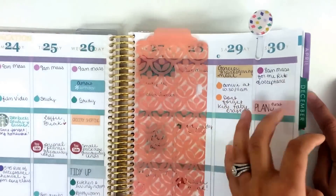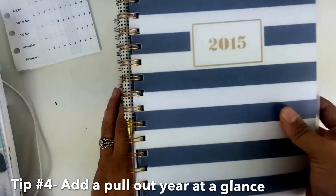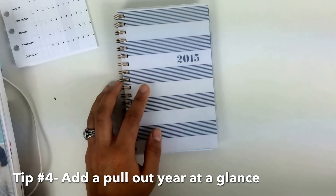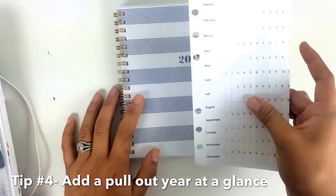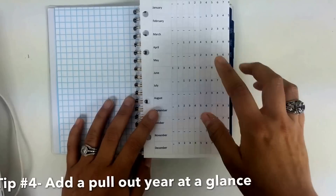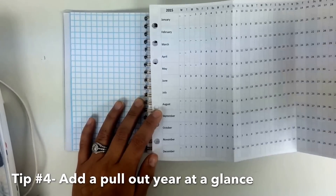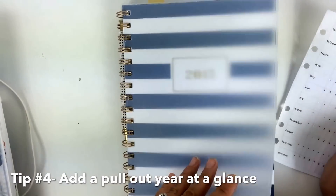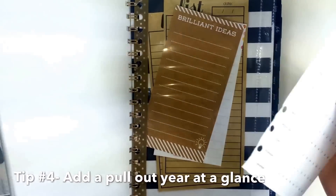Another thing I forgot to mention: whether in your small planner or bigger planner, you can go to filofax.com - I've mentioned Filofax in a couple of my videos before - and print out a 2015 pull-out year. You'll want to print out the right size. For this personal-size one, it may not fit perfectly - I might cut a little bit up top and a little more down here so December isn't cut off - but using my pattern it will fit and I can pull out my year. For the bigger planner, just print out an A5 size filofax printout.